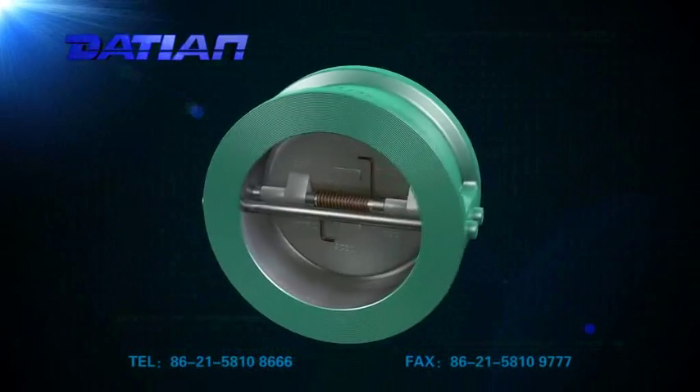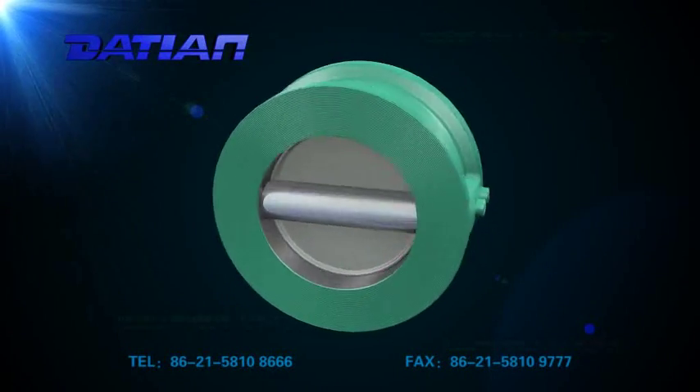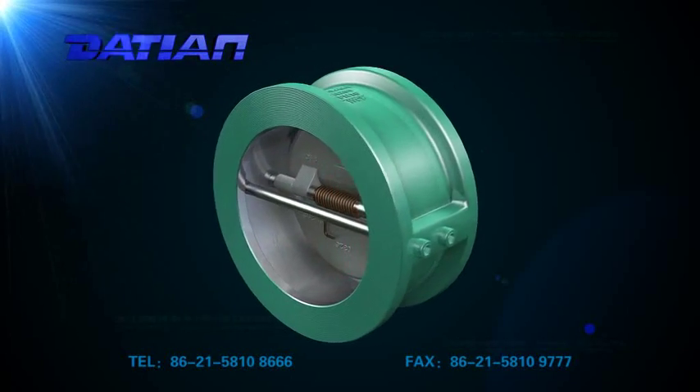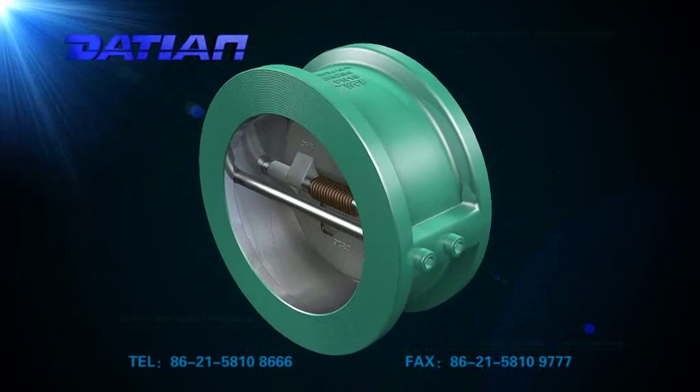The wafer dual disc check valve is designed and manufactured according to API 594 standard. Nice and compact, the valve is in wafer installation, mainly used in outlets of pipes or pumps.